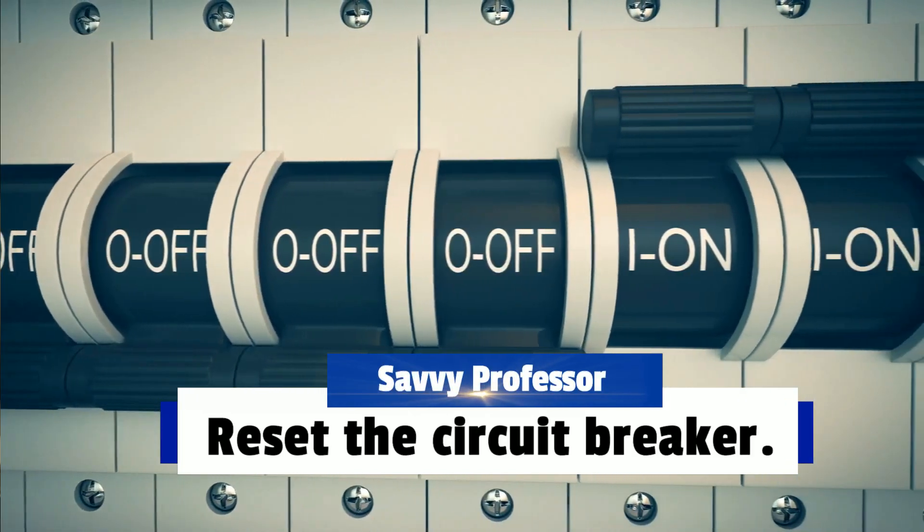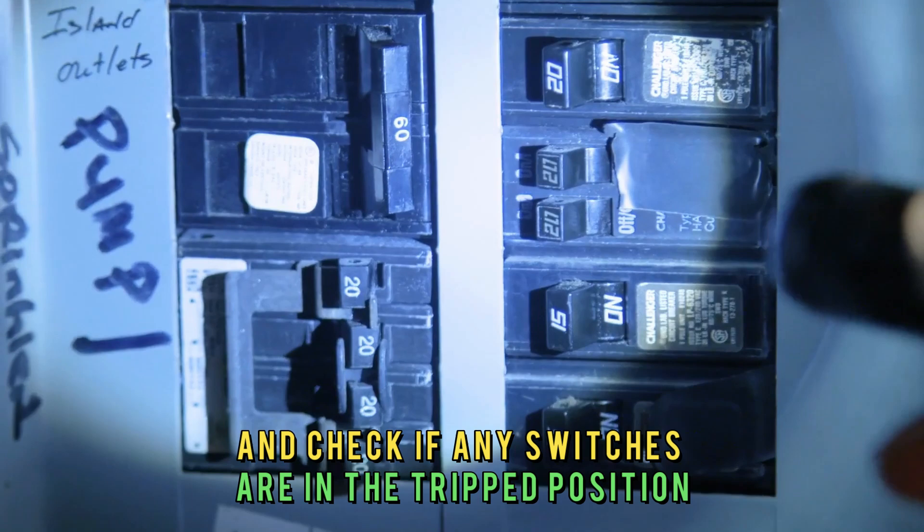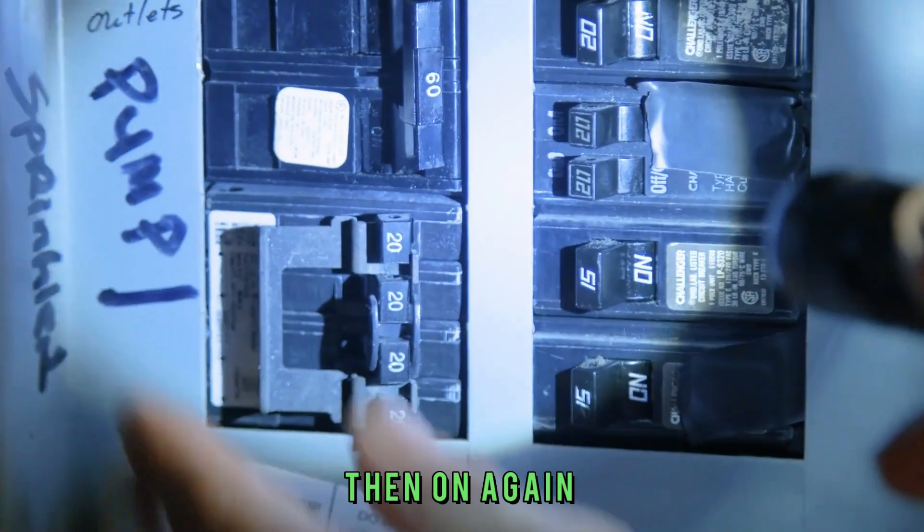Reset the circuit breaker. Find your house's circuit breaker panel and check if any switches are in the tripped position. Turn the tripped switches off, then on again.